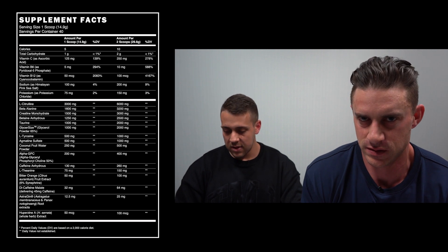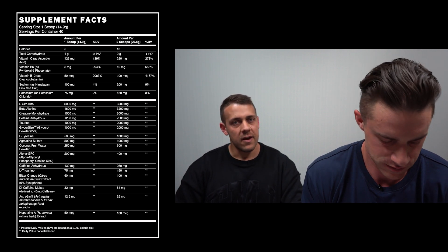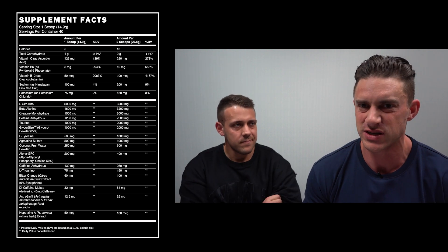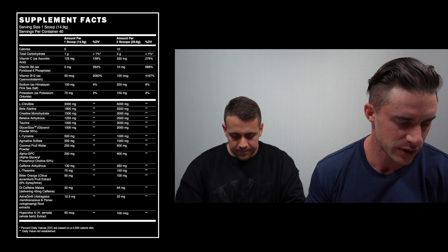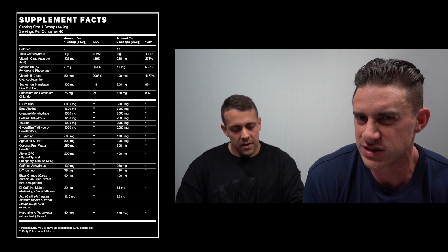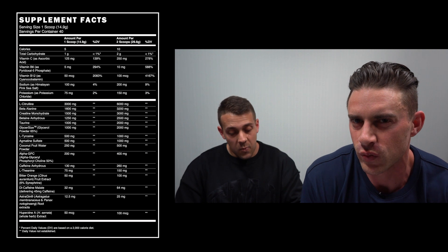Bitter Orange Extract, or synephrine, at 100 milligrams yielding 6 milligrams of synephrine. It's stimulatory with some thermogenic effects, but really being in a pre-workout it's going to help with energy production, and there's some nice synergism with caffeine in there as well.